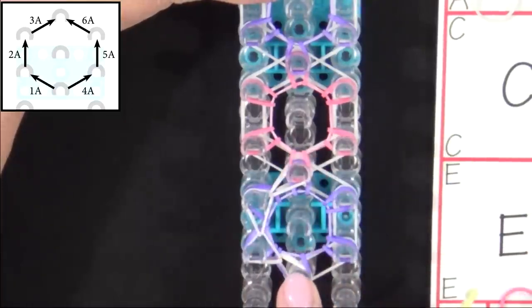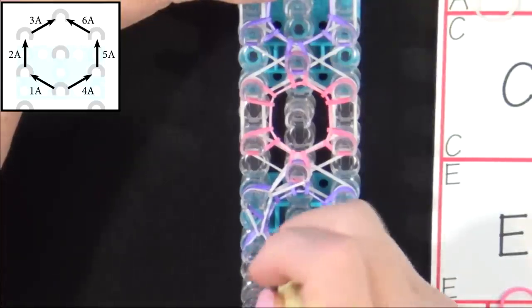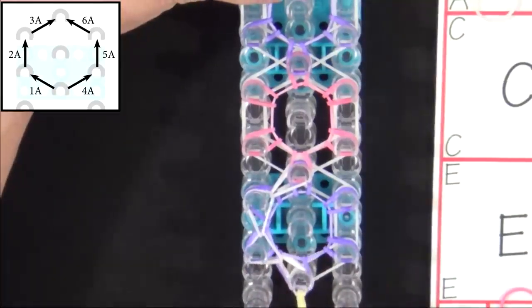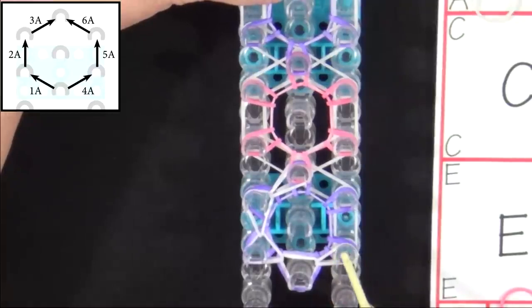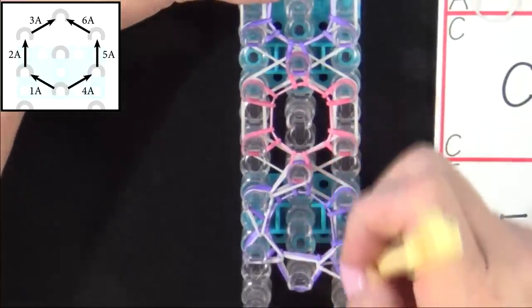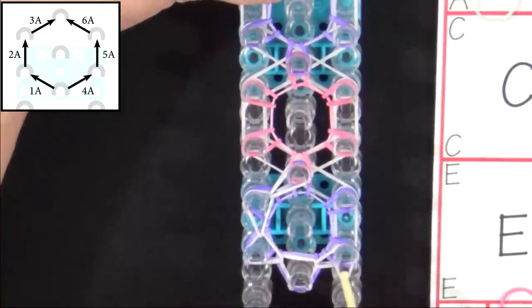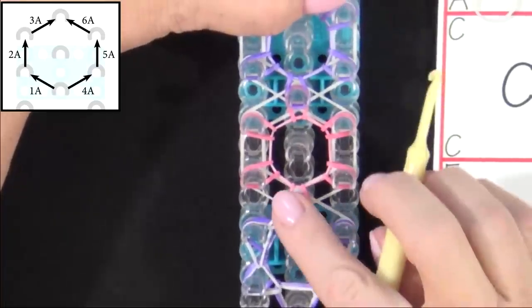Then you return to the beginning of the hexagon to loop 4A. You can slide over here, pull all those bands above that band back, grab 4A and pull it out to the right. Band 5A — make sure you put all the bands above that back, then pull that forward. And 6A.